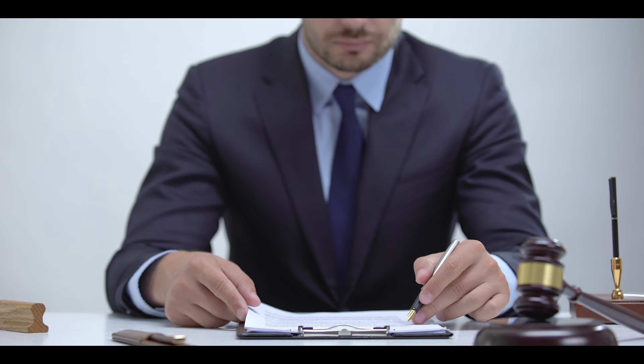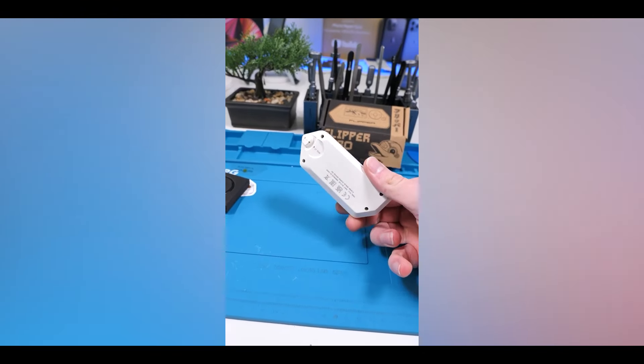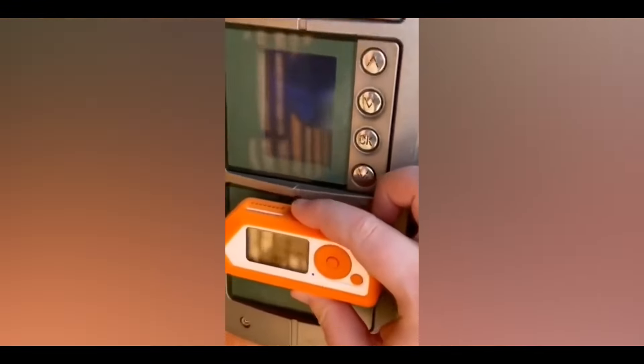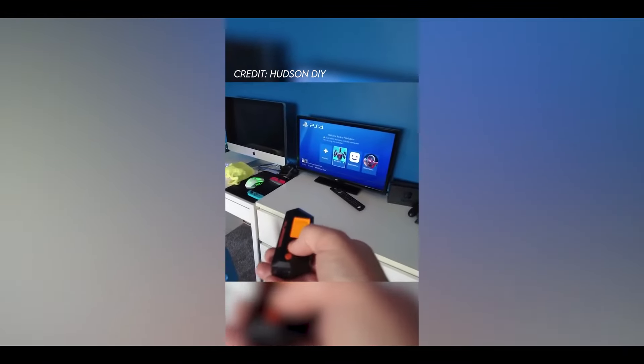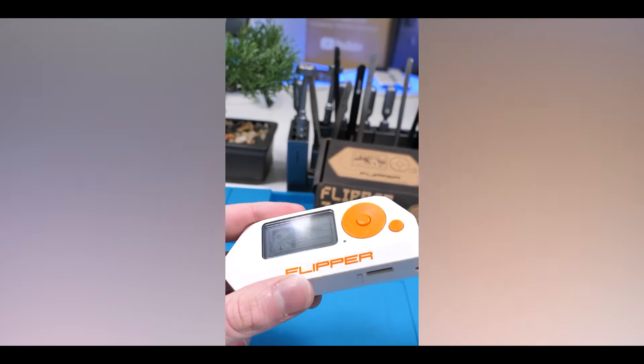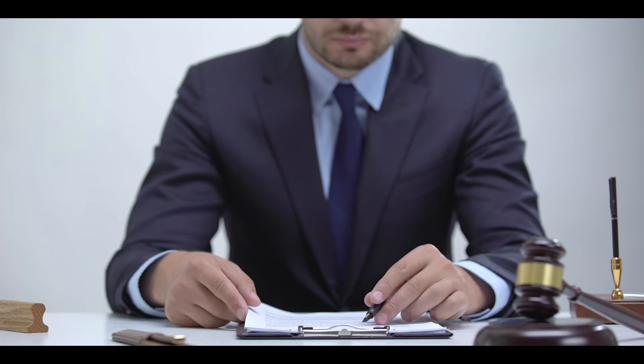Number five — and this is a big one — legal consequences and ethical concerns. Misuse of Flipper Zero can violate privacy laws, intellectual property rights, and other regulations dependent on jurisdiction. This can result in legal actions, including criminal charges and civil lawsuits. Individuals who misuse the device may face fines, imprisonment, or other legal repercussions.